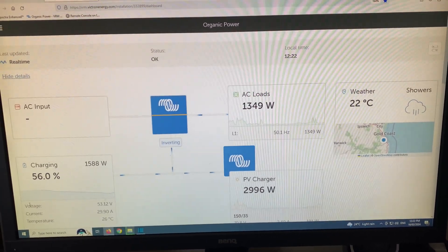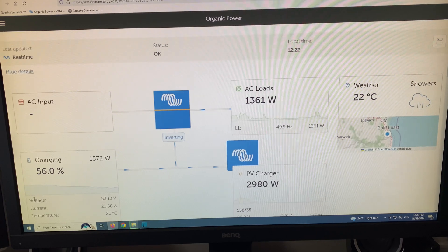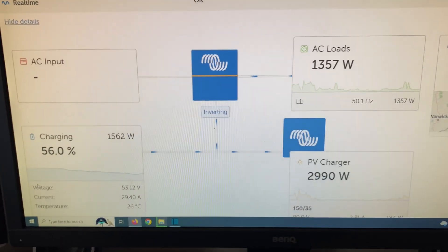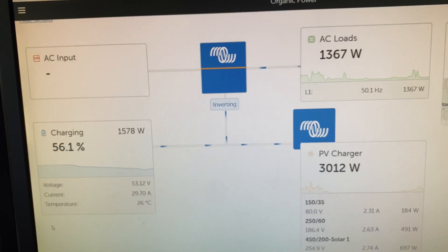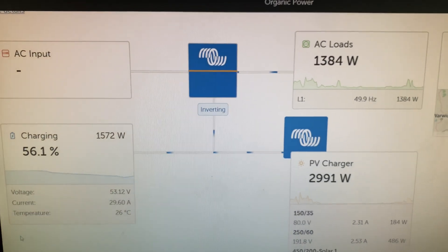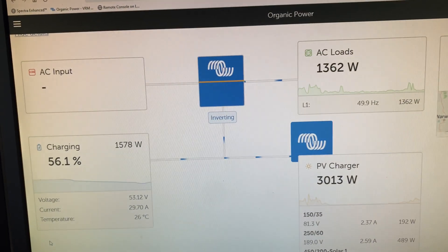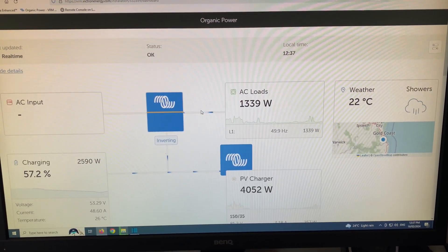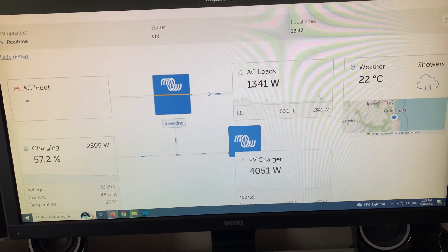So it's 12:22 here, showers, 22 degrees. Here's the system operating — 30 amps still going into the battery. AC loads have come up a bit, only getting a little bit more input from the PV. It's 12:37 now, making a little bit more power there.